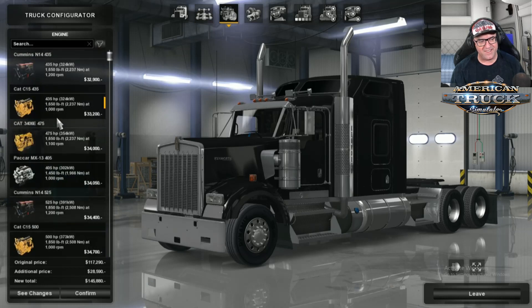Now, engines. Let's have a look at engines — there are so many engines. I did also install the sound mod for this truck as well, which gives you a whole lot of extra sounds and engines. I thought that was really cool. I'll put a link to that in the description as well — I do believe it is a must for this truck.